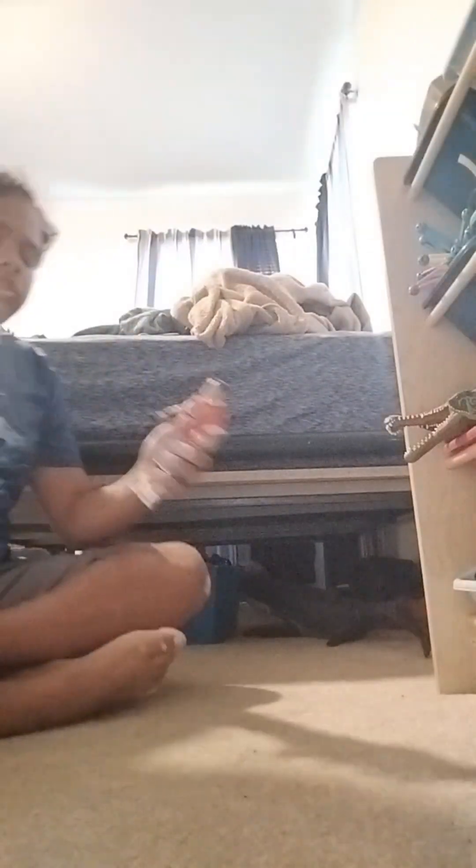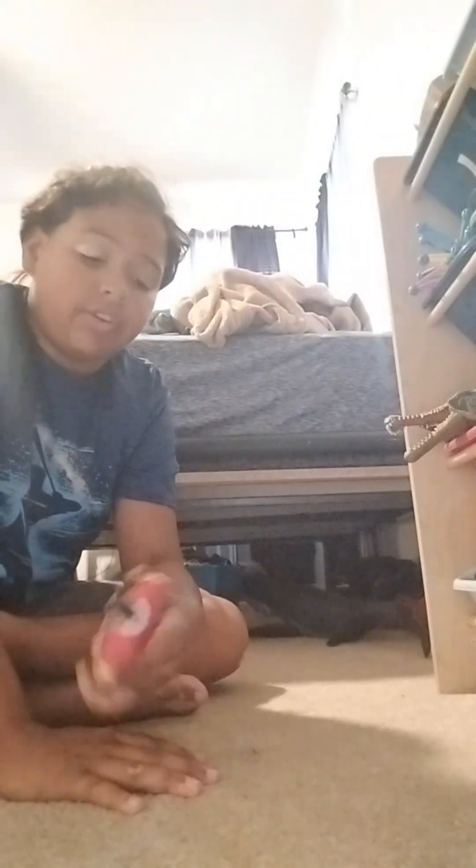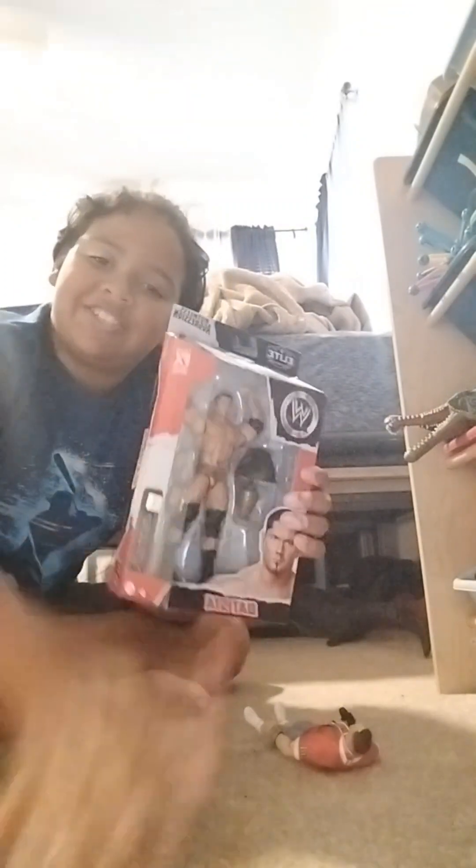Hey guys, welcome back to my channel. So today, if you watched my unboxing or how-to on just new figures, you know I have the Ruthless Aggression Series John Cena, but I just got him. Now we got Ruthless Aggression Series Batista.